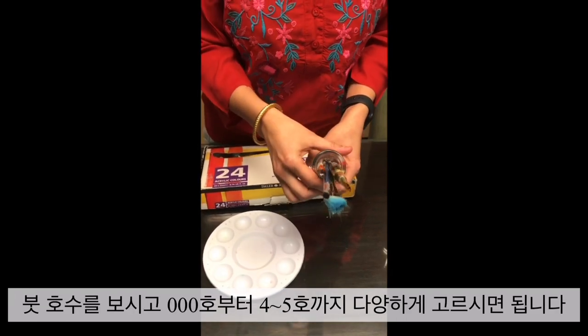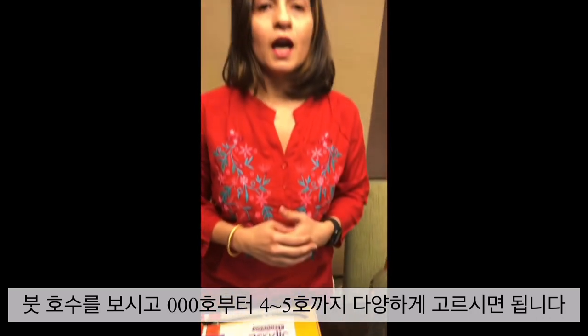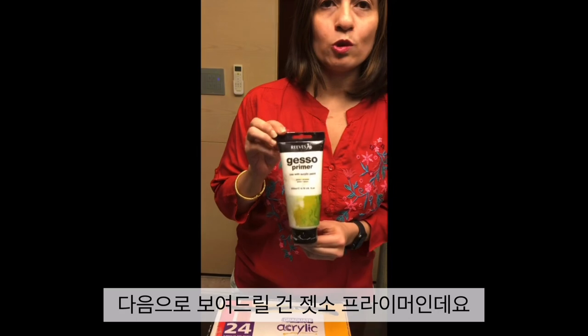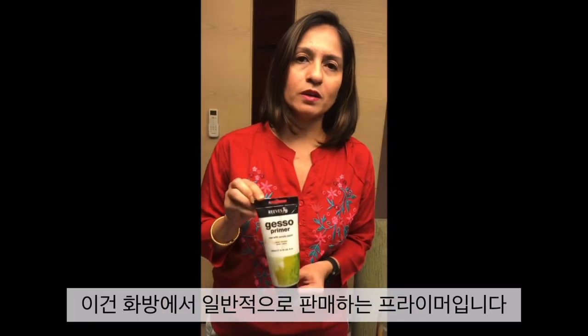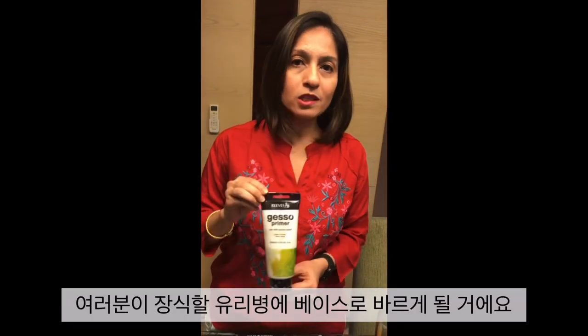So if you are looking at numbers, right from 0, 0, 0 up to 4 and 5, you could have a range of brushes ready for yourself. The next thing I would like to show you is Gesso Primer. This is a primer, the most commonly available primer in most art stores, and this is what we will need to put a base on your bottle.